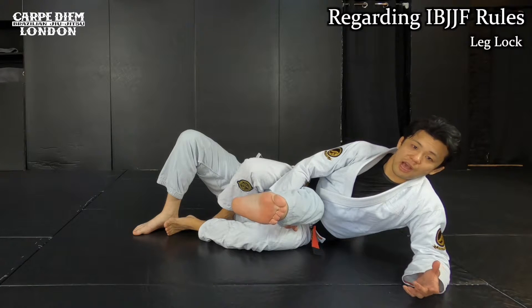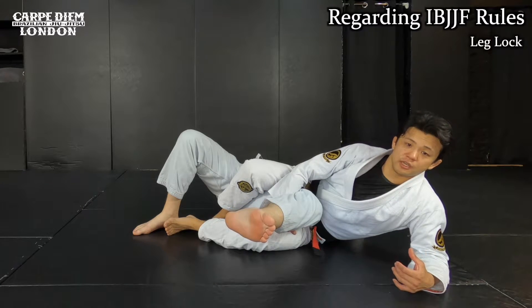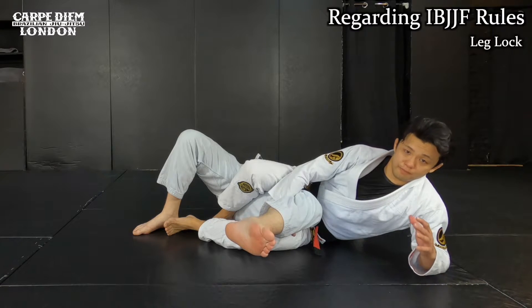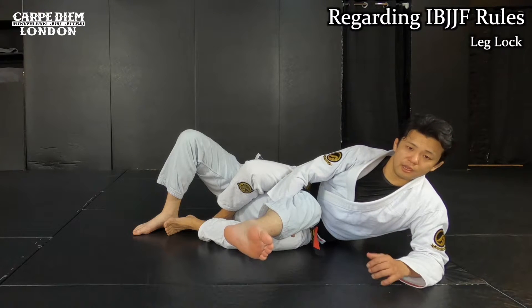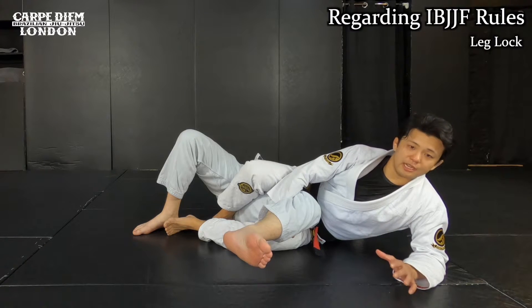Before I show you the technique, I want you to understand the rules in IBJJF. In IBJJF rules, knee bar and toe hold are okay from brown belt. So only black and brown belt can do that. If you have a white belt, blue belt, or purple belt, this is illegal.